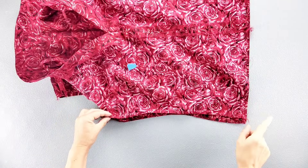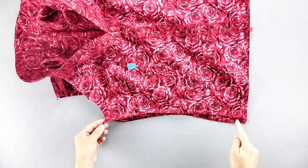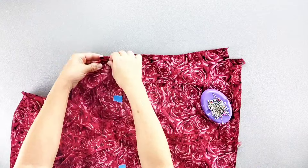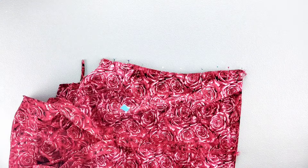I've gone ahead and finished the side edges of my front and back pieces separately. Now I'm going to pin together the side seams on both sides. Sew each side seam with a 5/8 inch seam allowance and press the seams open.